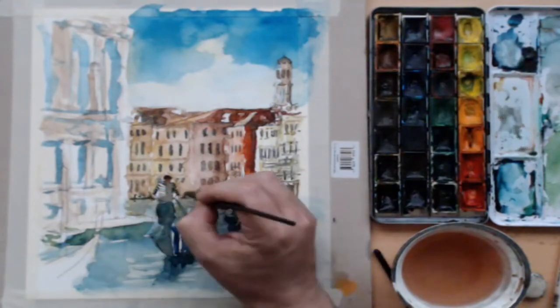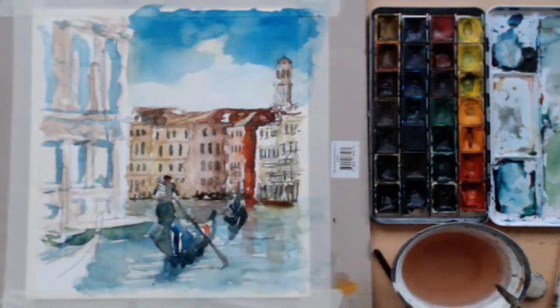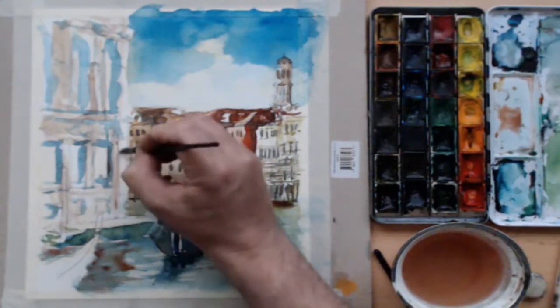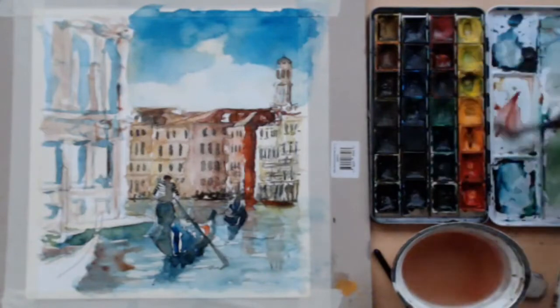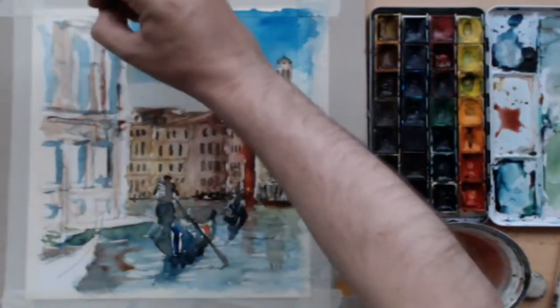This all helps give the impression that you're getting closer or farther away. In Venice they have these jetties with wood sticking out so boats can be attached to them. You just add bits like that and it helps with the narrative.